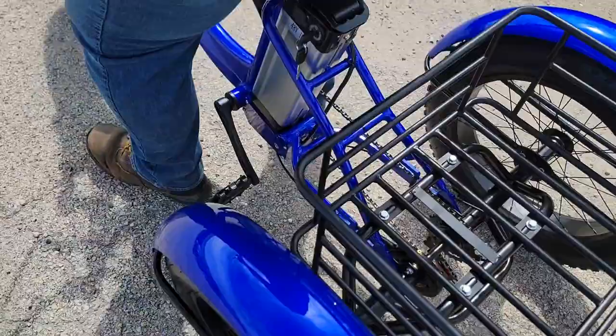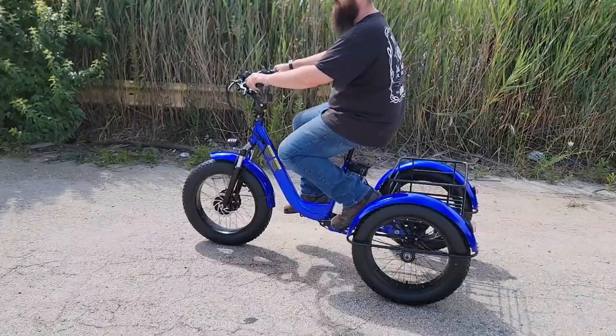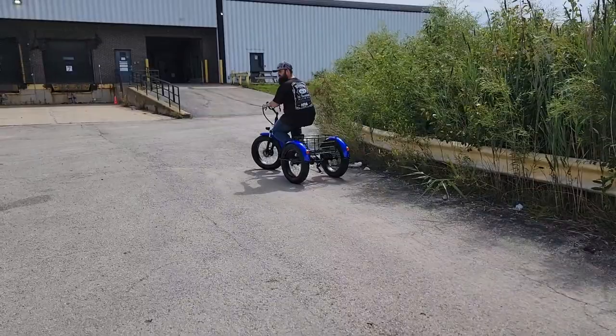If you're looking for a different color, we've got blue, red, and black. Give us a call at 866-606-3991. Now, it's got seven speeds on the actual bike.